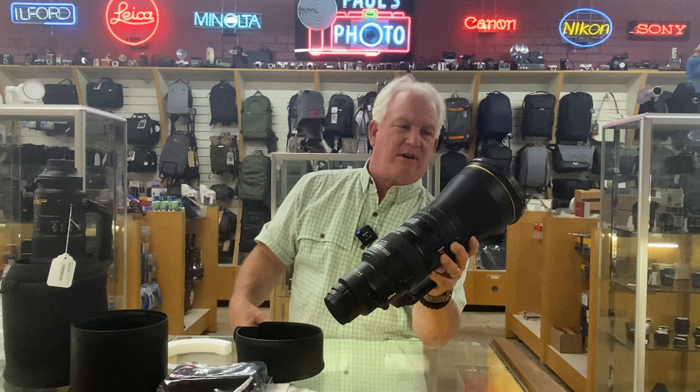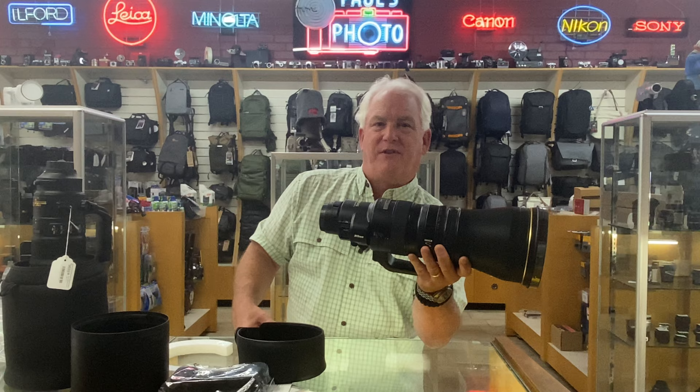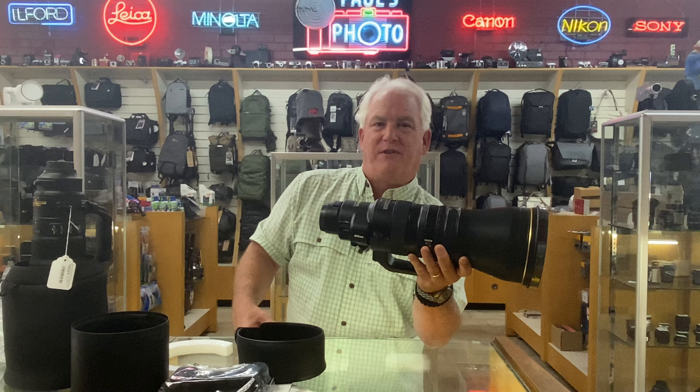That's your first look at the Nikon Z 600 F4. Get on the waiting list and hopefully we'll get you one in the next few months. Mark Homan from Paul's Photo — rockin' lens. I can't wait to help you get yours. Come on down.